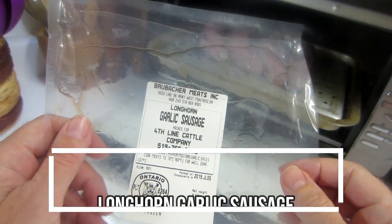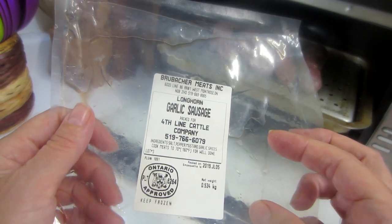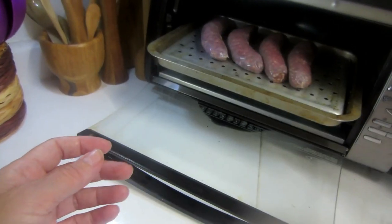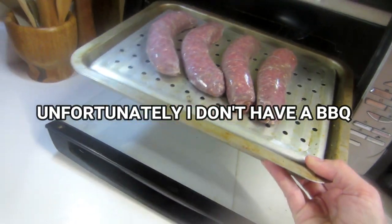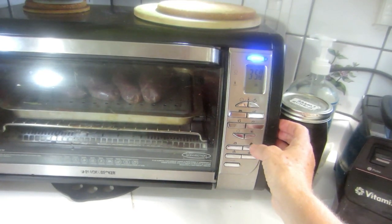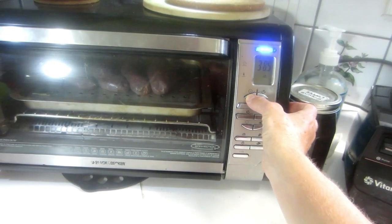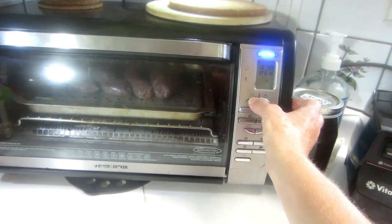I have never in my life cooked sausage, so I had to Google how I was going to do this. What I've decided to do is simply bake them in my convection oven at 400 degrees for probably about 20–25 minutes.